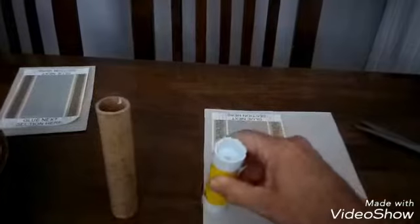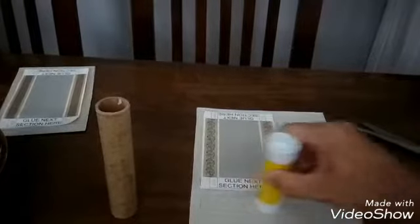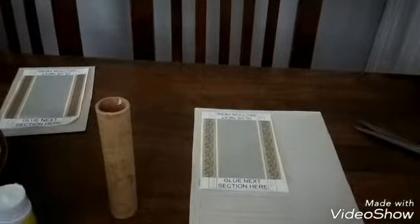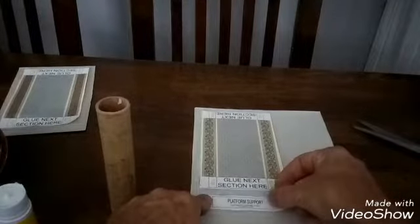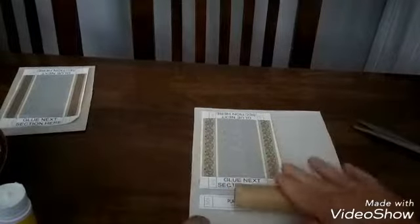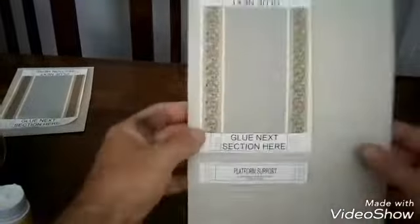I want to do one of the platform supports as well. And that's the one done with the Pritt Stick. I'm going to leave that one to dry.